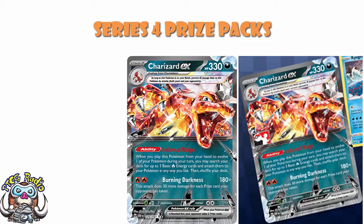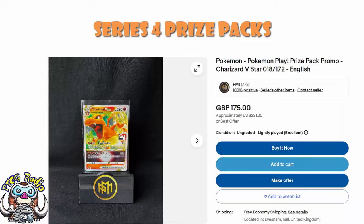Take the V-Star, for instance. As I look at eBay right now, if you want to buy the V-Star, you're going to be talking somewhere in the region of $220 — that's the listing I found on eBay this morning, £175, which is about $220. It's not cheap. But then again, and this sounds reductive, I'm sorry — it's a Charizard. They tend to put Charizard into these prize packs, and I believe this is a new Charizard every time. They always tend to be good and expensive and lovely.